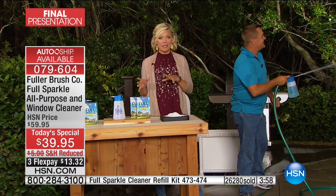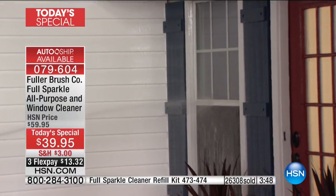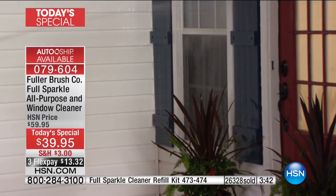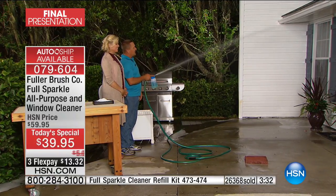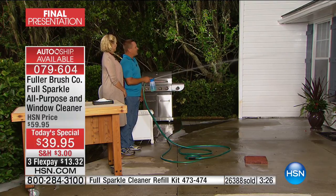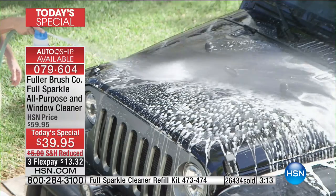We also have products on HSN.com for cleaning the inside of windows. The Fuller Brush Company has been around since 1906 — an iconic, legendary brand that many of you may remember from your parents or grandparents. It's back at HSN, so check out the full assortment. I'm standing 15 feet away and can clean the window without ever touching it — aim, spray, and walk away. Your windows will literally sparkle.